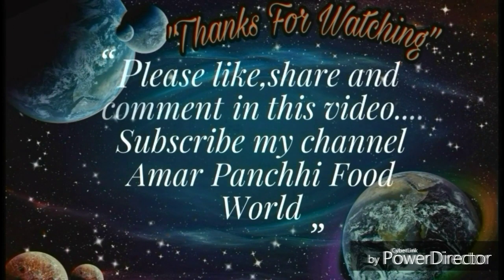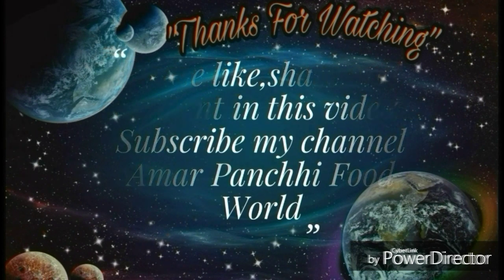If you like this video, please like and share. Also, subscribe to my channel. Thank you so much for watching. Have a nice day. Bye bye!